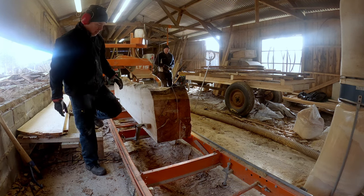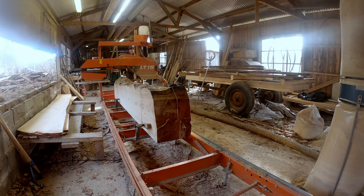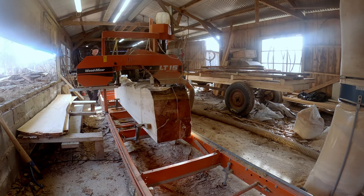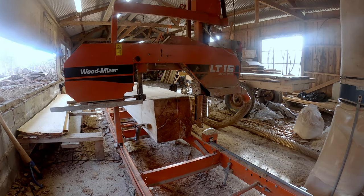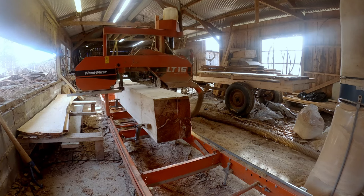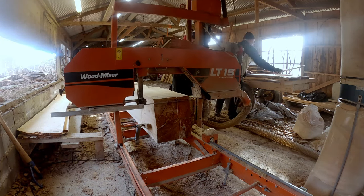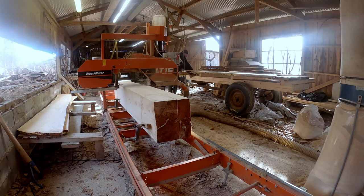And there we have it properly clamped down. Now we just need to calculate — each board is going to be one inch thick, so it has to be set to the right start position. Now we start producing the boards. Each cut makes one one-by-six and one one-by-eight.